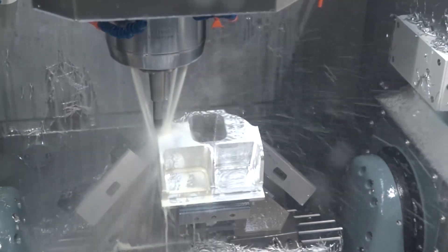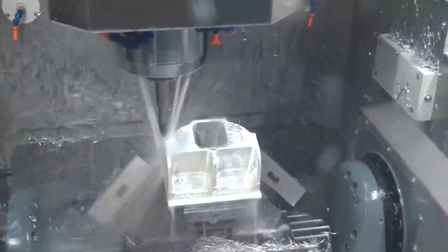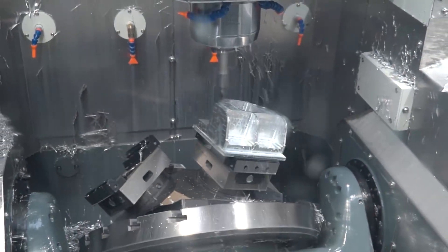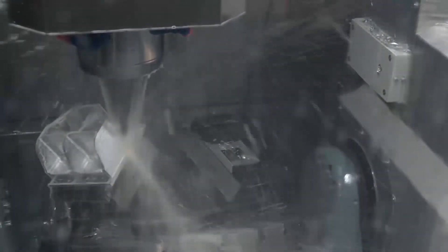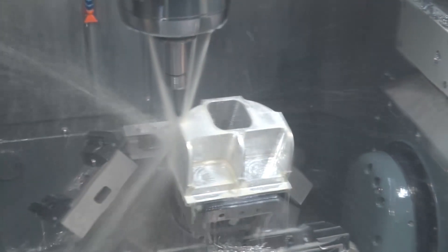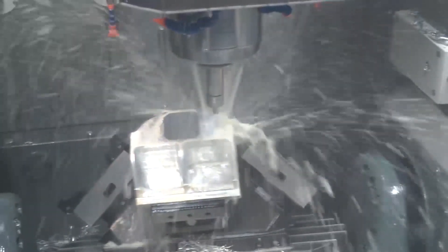For the barrel milling operation we're doing today, what speeds and feeds are you running? We're running the spindle at 15,000 RPM — the machine is available with 12, 15, 18, or 24,000 RPM, but this machine has 15,000. For feed rates, we're actually cutting at 2.5 meters per minute, though we're in early stages of developing these strategies and feel we can push it further.